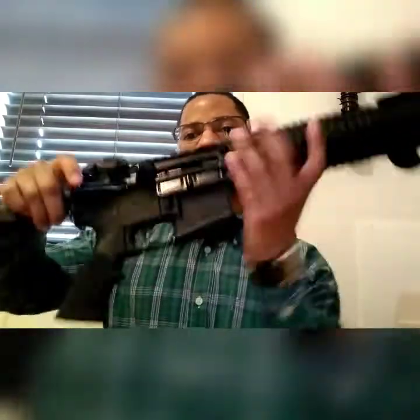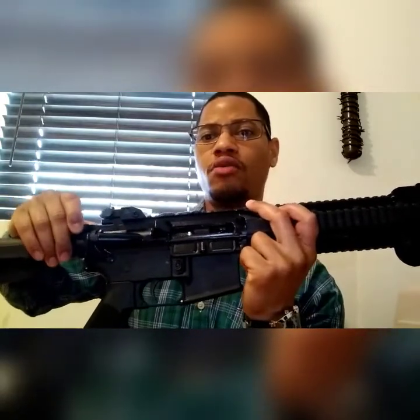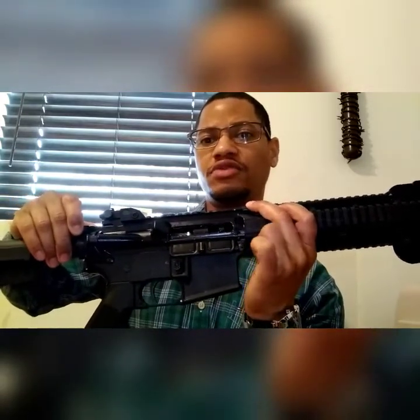The issue that was taking place was — and this gun is clear of course — every time I would fire a round or every few rounds, the bolt would go back, load the next round, but the round that ejected would be stuck in between. It was consistently happening the same way.